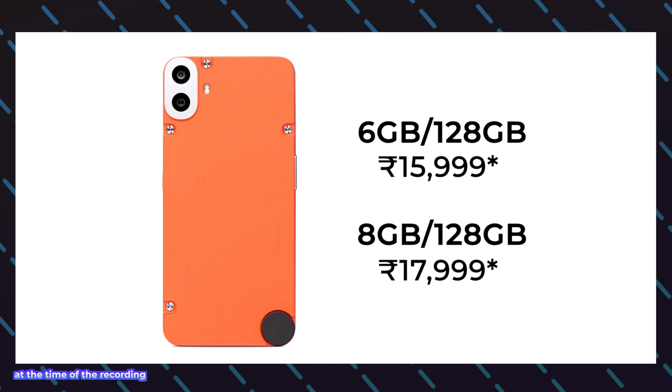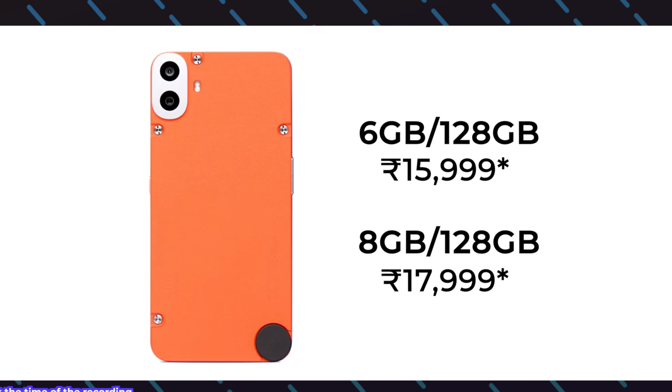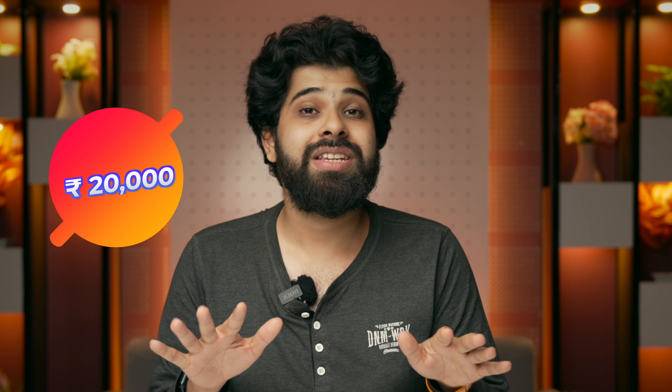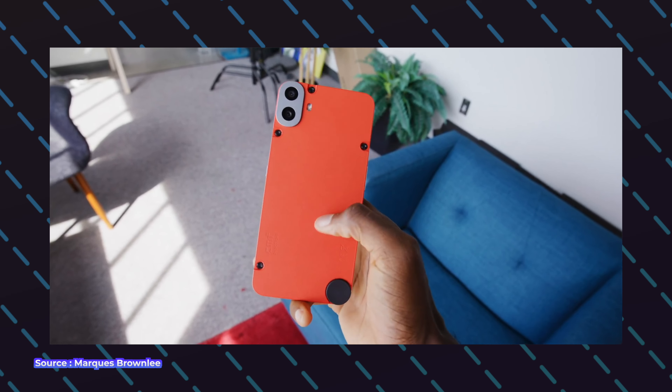Overall there are many trade-offs that come with this phone in this price segment. The 6GB variant comes under 16,000 rupees and the 8GB variant under 18,000 rupees. But if you add accessories and a fast charger, the cost could go up to 20,000 rupees — still budget-friendly but it does add up. In my opinion this is a value-for-money product but it comes with a lot of trade-offs, and if you're okay with those trade-offs, you can purchase this phone.